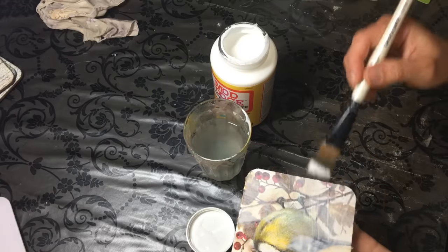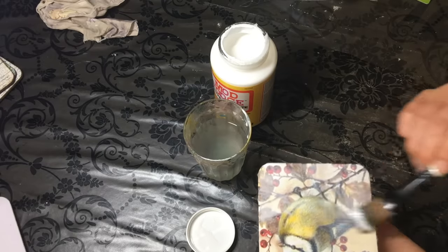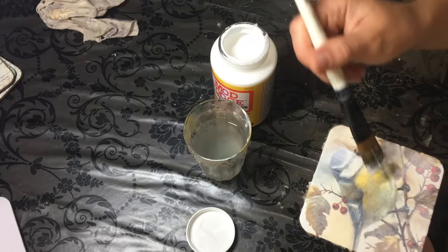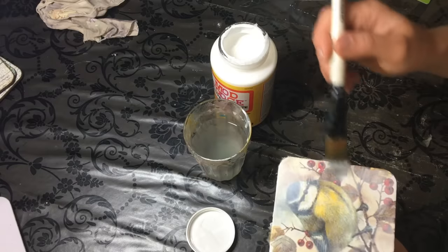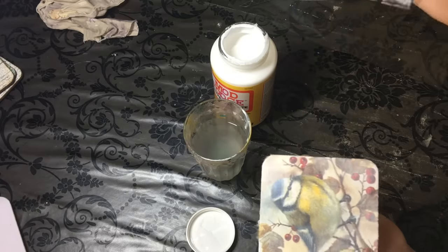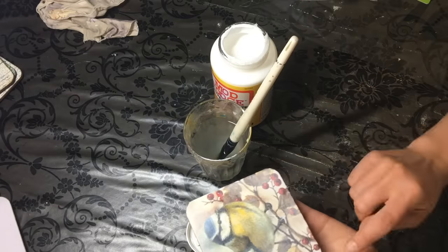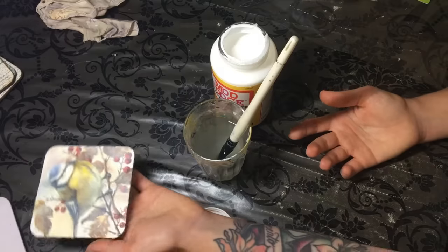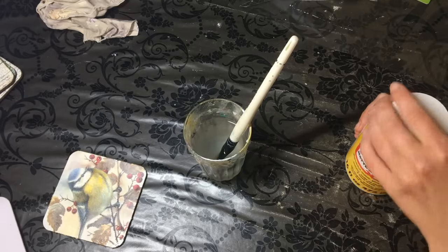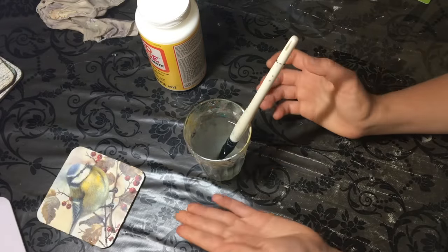This method produces no creases and no bubbling, unlike the hot method where you use an iron. The iron does help get the napkin nice and flat, but I find that sometimes when I go to seal it, if it's not stuck down properly, there will still be bubbles. This method produces no bubbles at all. Now I've applied my glue and that's it — I'll leave it to sit. Once it's dry, I'm just going to sand off the edges, decorate the back, make a little frame, and that will be it.